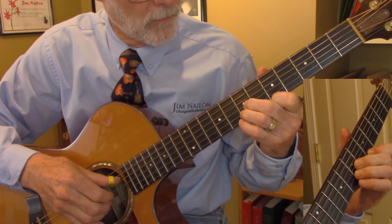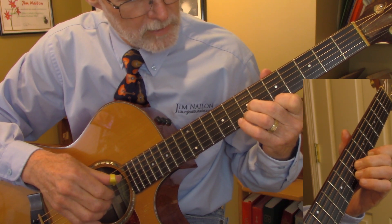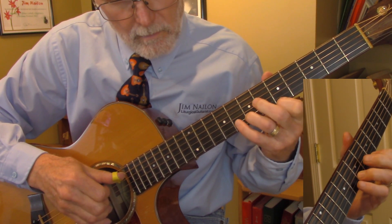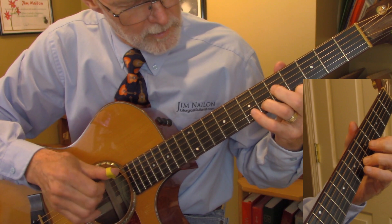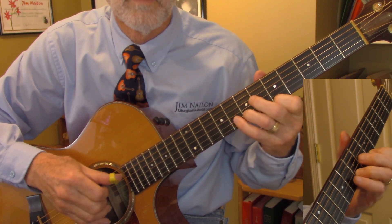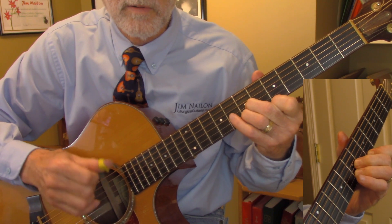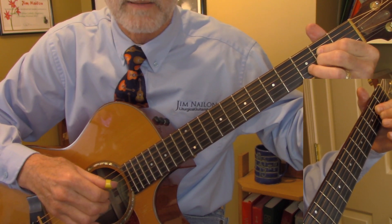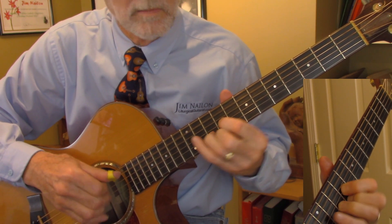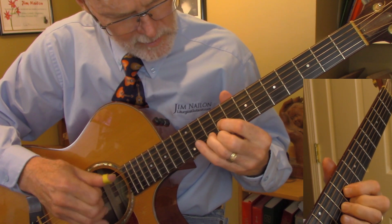This is first finger on the fifth fret of the first string, and second and third fingers on the seventh fret of the second and third strings. And then slide — a little small, she kind of — slide one fret down on the first and third fingers. And then you're playing the D chord in thirds. Back to the A.